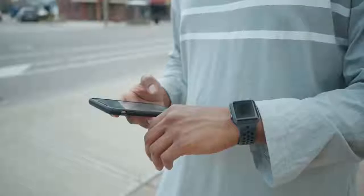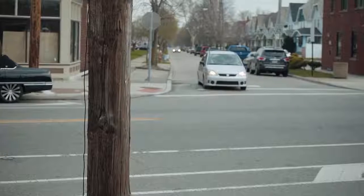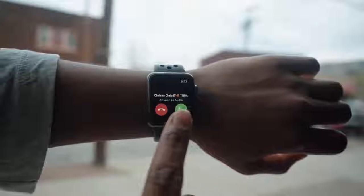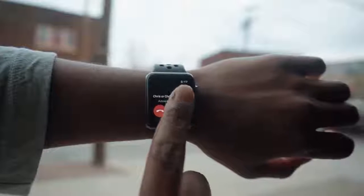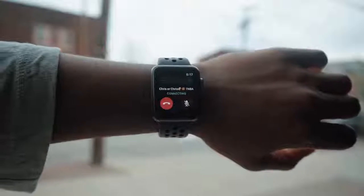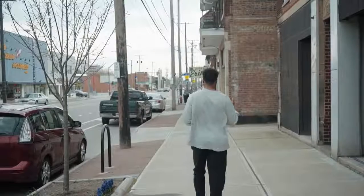AirPods are by far the best product Apple has made in a very long time — at least in my own opinion. Their simple and minimal design allows you to connect with the real world and virtual world seamlessly. So do yourself a favor and purchase accessories to help prevent yourself from losing or damaging your AirPods. We all know AirPods are expensive, and if you're a Gen 2 user with the wireless charging case, they're even more expensive. So purchase this $13 kit on Amazon — it will save you a lot of money and headache down the road.